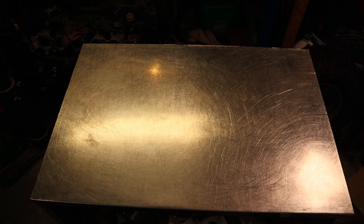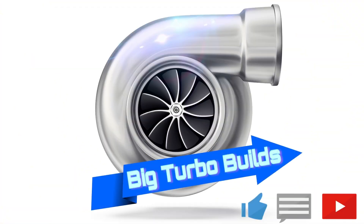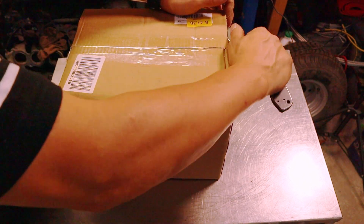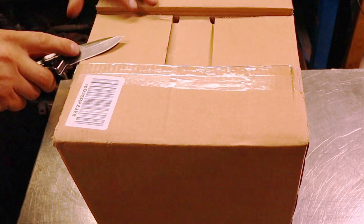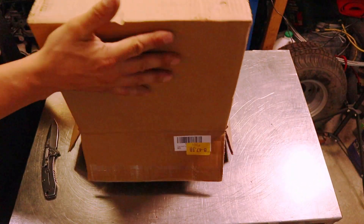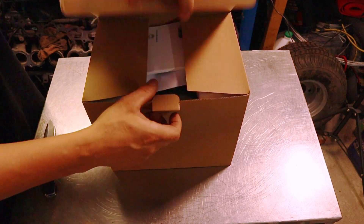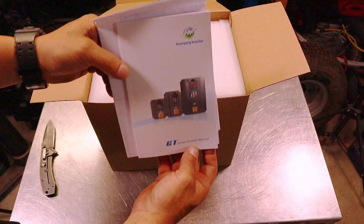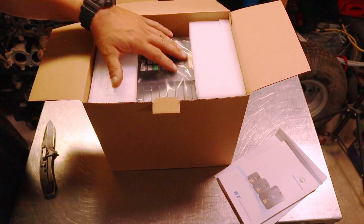Okay, unboxing. All right, let's unbox this bad boy. We got some goodies in here that we're gonna make the Bridgeport work with — well, not some goodies, one goodie. But it's kind of the most important part to make this thing run in my shop. Without this bad boy... it's one of these things. It's a variable frequency drive — converter inverter, rather.